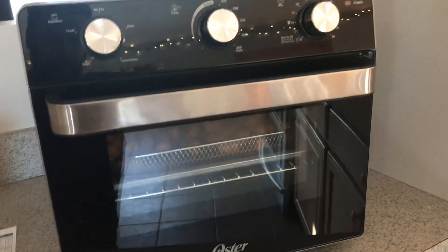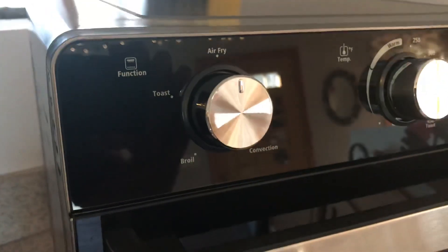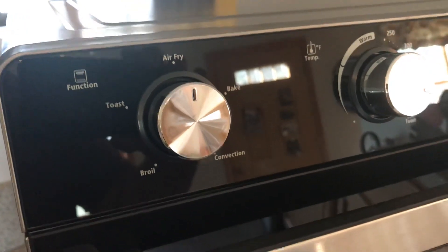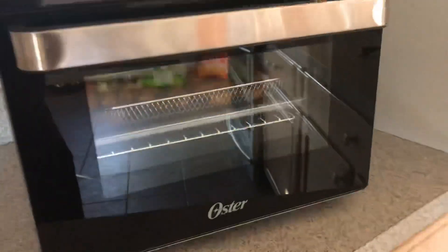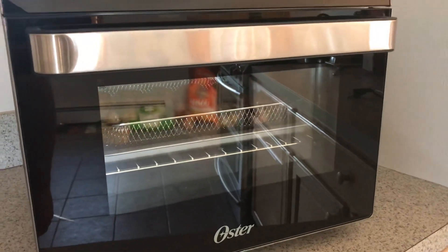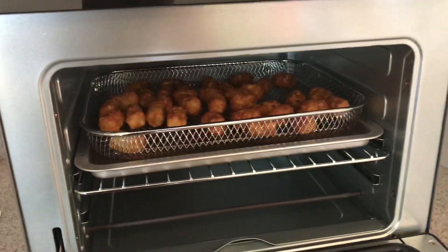It has a little bit more capacity, but one of the things that I was intrigued by is I've been reading about air fryers. So this has the toast, the air fry, bake, convection, and broil functions. As you can see, it has a bigger cavity to put your food in, it's got two rack positions, and it has this really cool fryer basket.